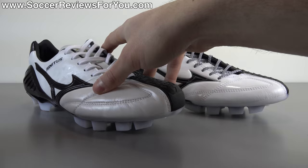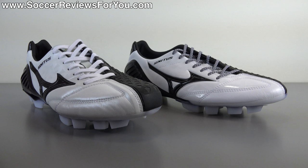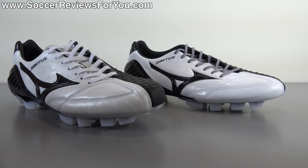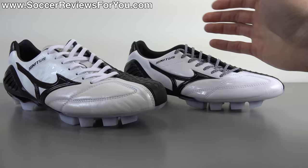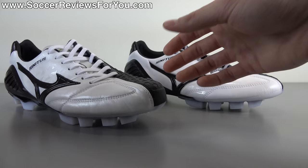The Made in Japan version retails for $280 and the regular Indonesian-made version retails for $200, so there's an $80 premium. Is it worth that extra $80? Yes and no — it really comes down to what you're looking for. The Made in Japan version has a kangaroo leather upper whereas the regular version is full synthetic. The kangaroo leather is a lot softer and the shoe in general just feels softer on feet. I do think the Made in Japan version is the more comfortable of the two, but aside from the kangaroo leather, most of the shoe is the same.